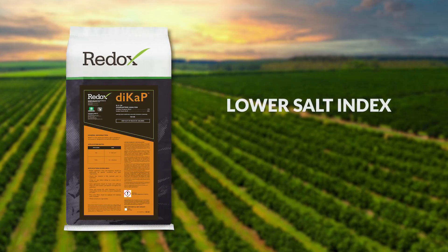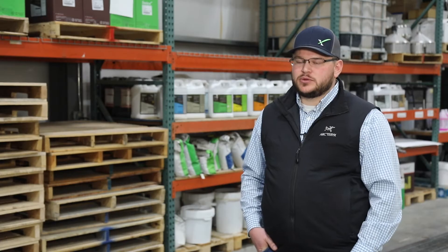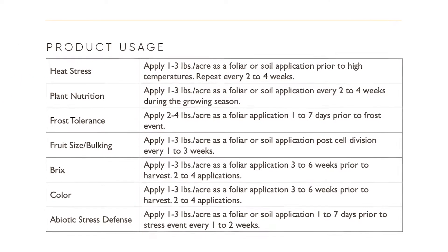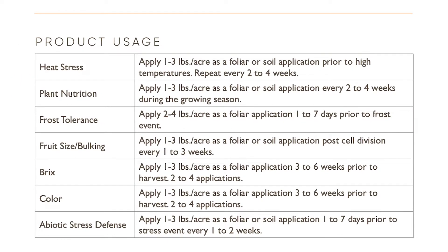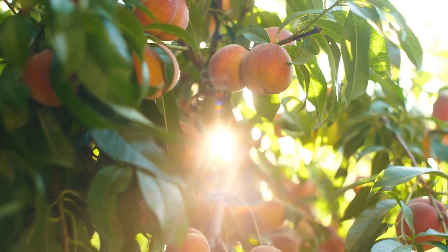We use DICAP up in the Pacific Northwest to really drive cell extension anytime we need that soluble potassium. DICAP is a fantastic product to insert into the program. In Texas, I use it frequently for late spring frost and early fall frost on all crops, regardless of whether it's a row crop, wine grapes, peaches, or pecans.